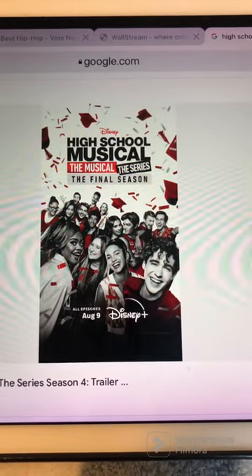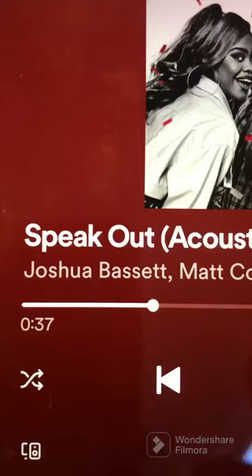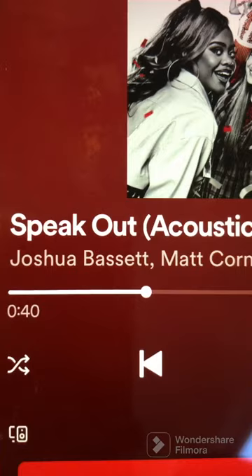I just finished watching High School Musical The Musical The Series Season 4. The song that immediately caught my attention is this song. I'm gonna learn to play this song on guitar.